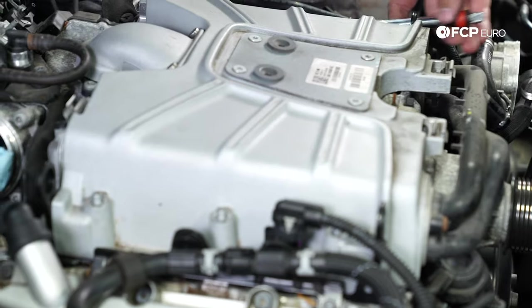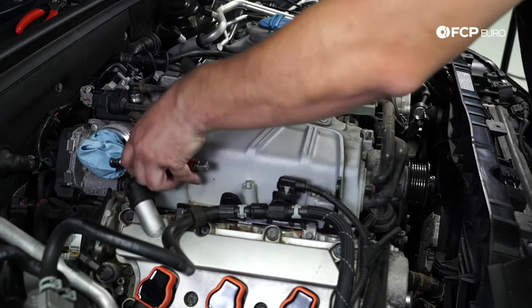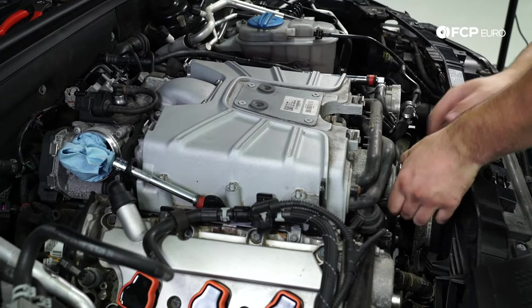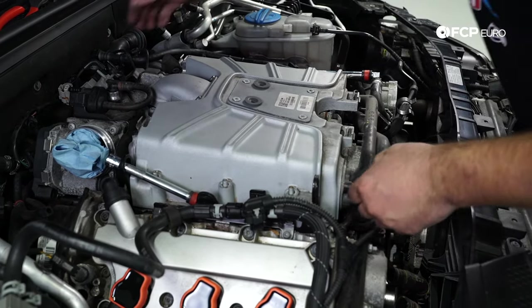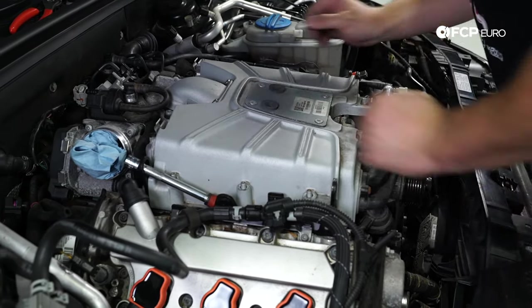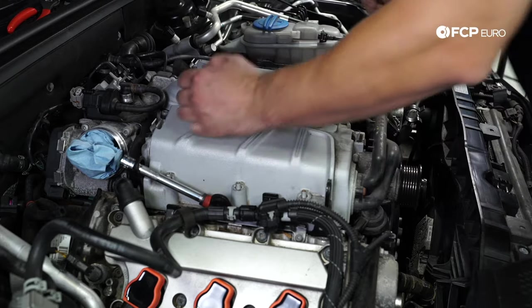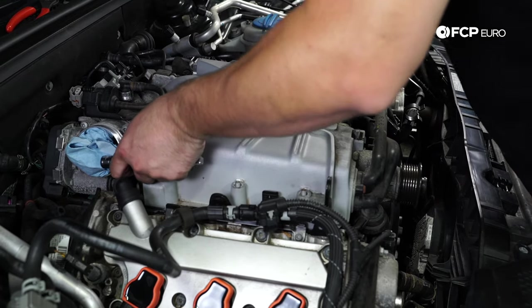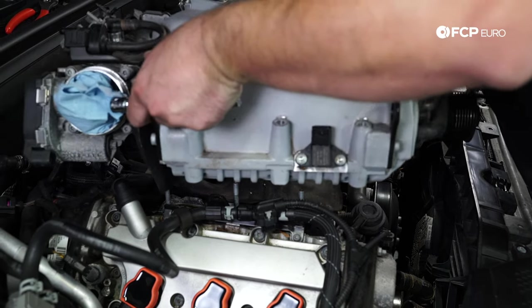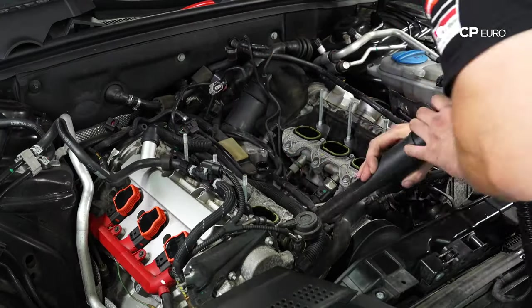I like to use extensions as handles when removing the supercharger plenum. Double-check everything is loose on the back side — we've got the MAP sensor. We're going to take the vacuum and clean up anything in the surrounding area.